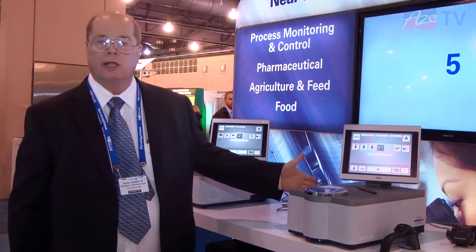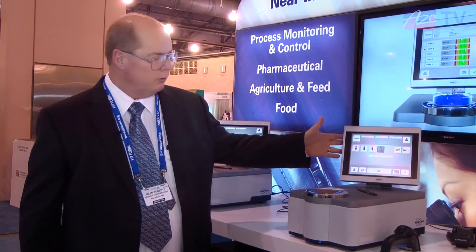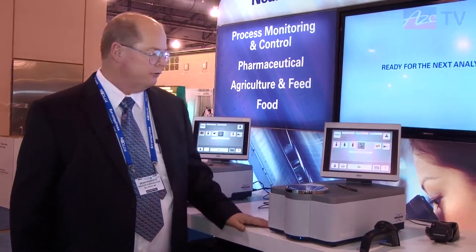The Tango is a self-contained unit featuring an embedded PC with touch panel control. It's pre-calibrated for all of the major applications in the food, beverage, and agricultural products industry.